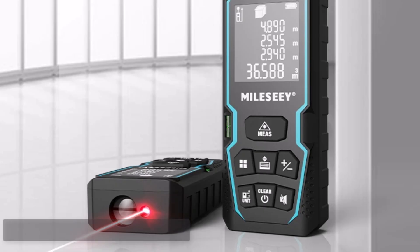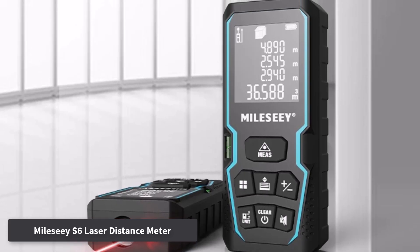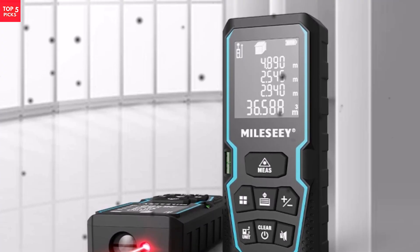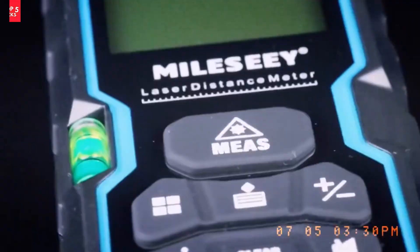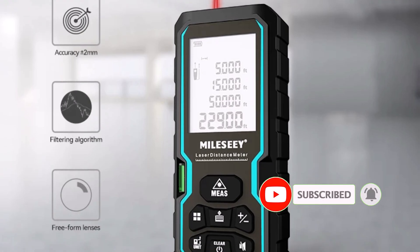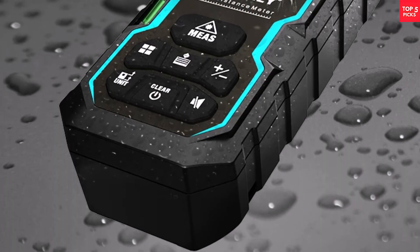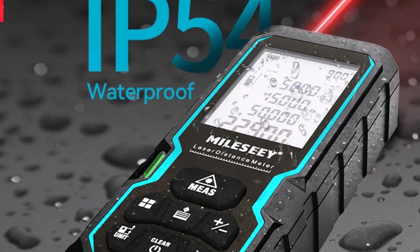Number 3. MileC S6 Laser Distance Meter. The MileC S6 Laser Distance Meter is a compact and durable measuring device engineered for convenience and precision. With a backlit LCD screen, it ensures visibility in low-light conditions, making it highly practical for both indoor and outdoor use. Its lightweight and portable design allows it to be easily carried in a pocket or tool bag, while the IP54 waterproof and dustproof rating ensures resilience against harsh environments. Offering a measuring range of up to 40 meters with an accuracy of plus or minus 2 millimeters, its simple interface allows quick and accurate distance, area, and volume measurements.